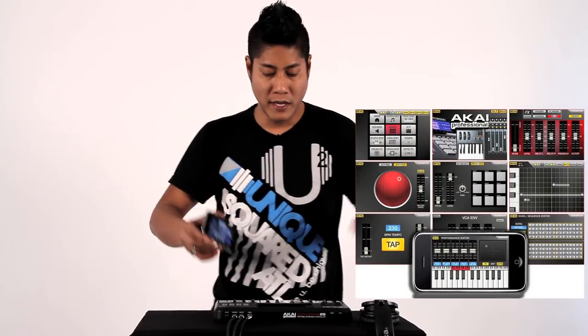Hi, this is Scott Magno, DJ MadFlip, and I'm here with UniqueSquare.com to show you my iPhone — actually with the newly released Akai Synth Station 25, which allows me to change my iPhone into a fully production studio.